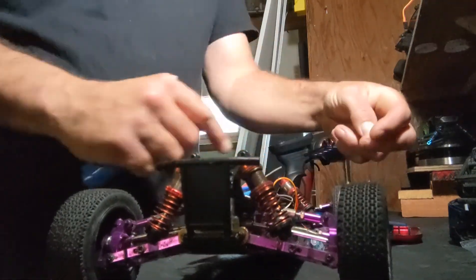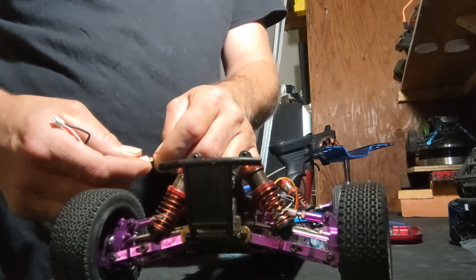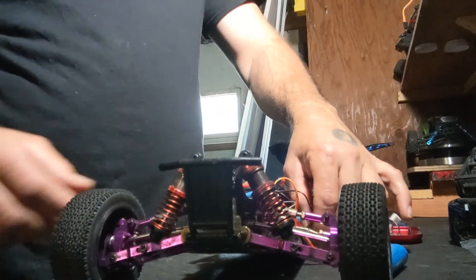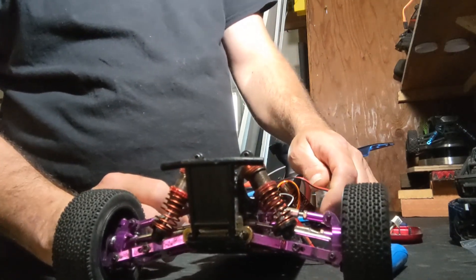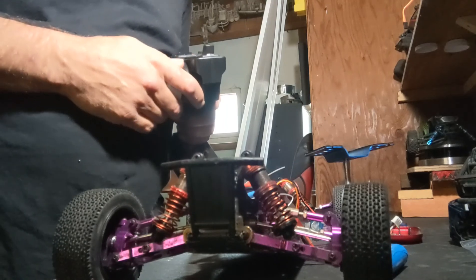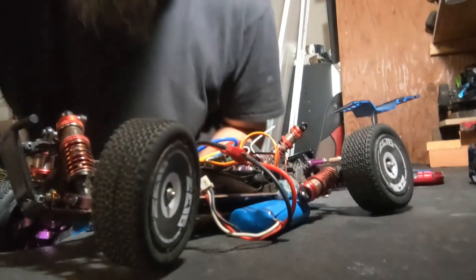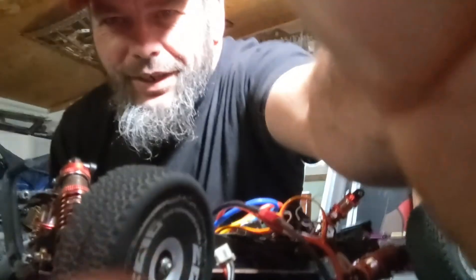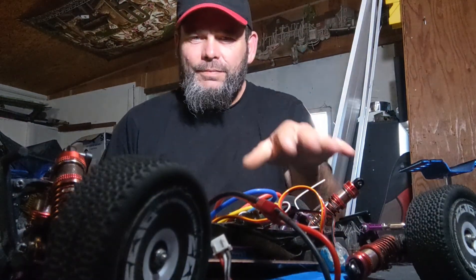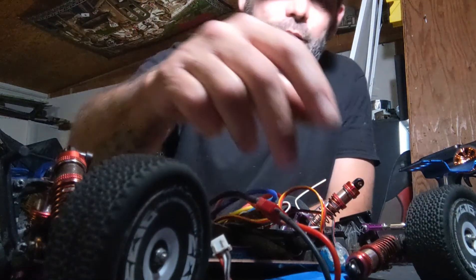All I'm doing right now is plugging in the servo, I'll plug in the car to this little battery I got here, pop the steering arm off. Real quick — that was my bad. Don't turn your controller off before you turn your car off if it's going to do that. That almost got really bad, spooked me a little bit.